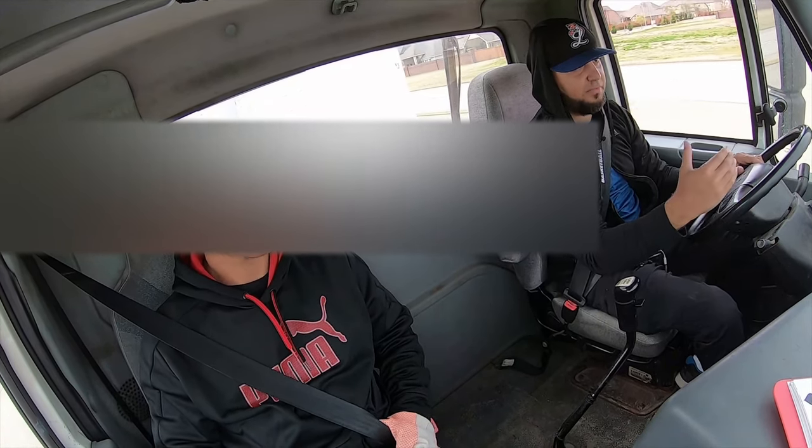Stop sign coming up — I'm gonna go ahead and start downshifting using only floating. I'm at eight. Gas to get out — 15, back to seven. I'm gonna wait for my RPMs to drop. Gas into six, so we are ready for five. I'm gonna hold it at the door. Five, four.